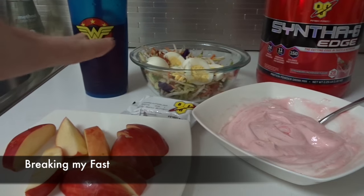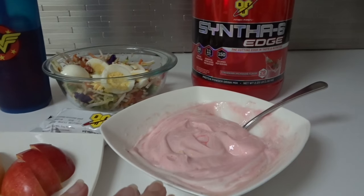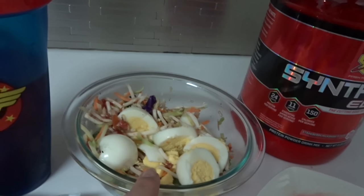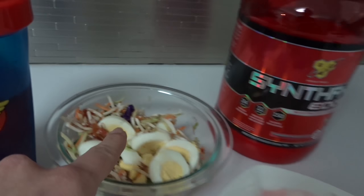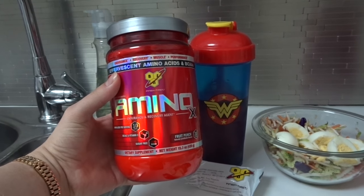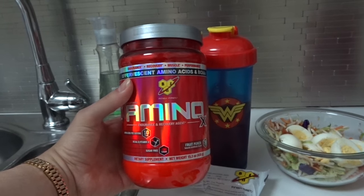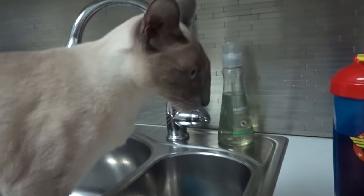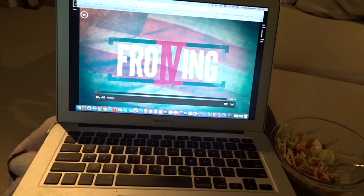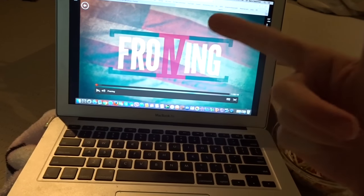Fast-breaking meal ready. I've got my Greek yogurt with strawberry Synthesix Edge, a BSN protein bar, two hard-boiled eggs with broc slaw and bruschetta, a Gala apple, and I'm drinking the Fruit Punch Amino X — not caffeinated because it's late and I want to be able to fall asleep. Does everybody have to be involved in my vlog? Cat climbing my leg! This is my me time, which I rarely take. And I'm watching the Froning documentary.